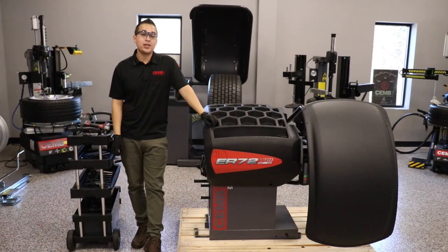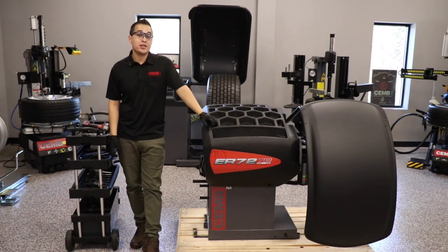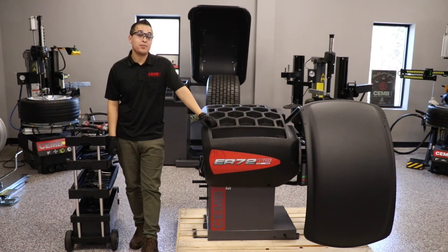This video is going to show you how to assemble the ER72 wheel balancer by ChemUSA. Thanks to modern day innovations in engineering and production, you no longer need to calibrate the machine out of the box — you simply need to perform a two-step final assembly process, which this video is going to show you how to do.